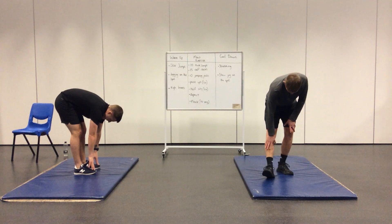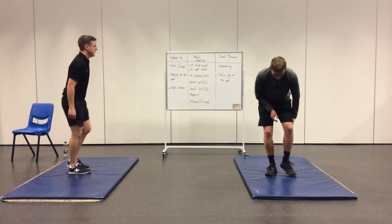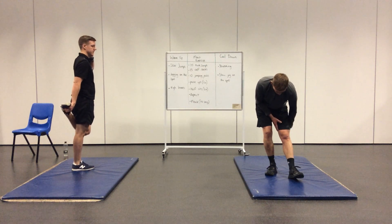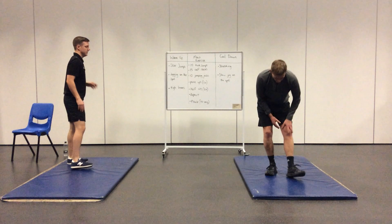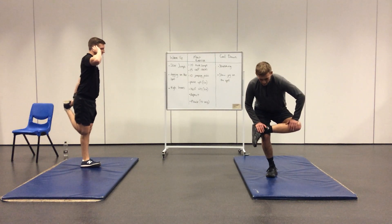You just stretch wherever you feel tight. If you feel tight in your hamstrings, target those more than the quadriceps. Same with the upper body — if you're struggling on the upper body, then stretch your arms, hips, and chest. See Mr Brown there using his ear to help with his balance.